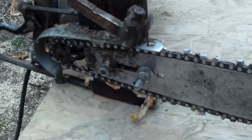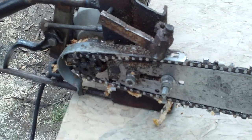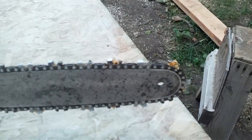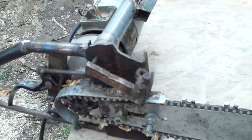A faster chainsaw or a gas motor will spin fast enough to sling the wood out of there, but it works. Hopefully this gives you an idea or some ideas if you want to build your own.